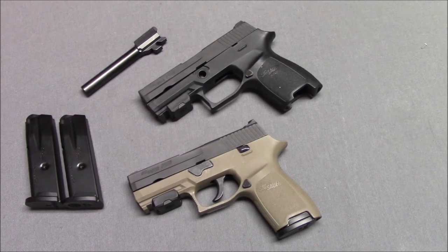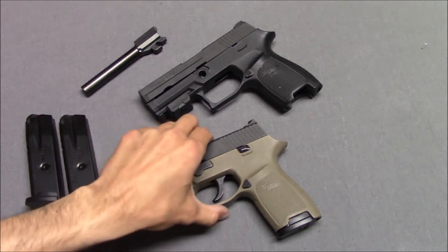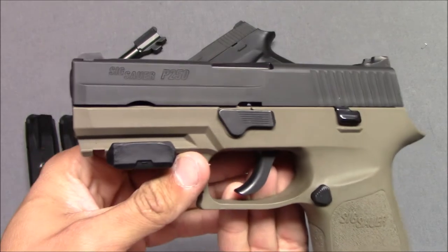Hello everyone, this is Steven from the Even Steven channel, and today's video is about the Sig P250 — the one that does not go off when you drop it.